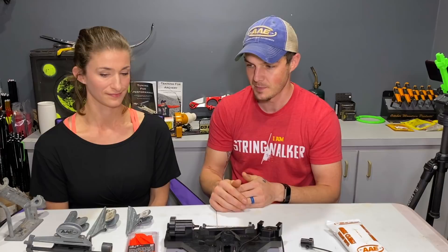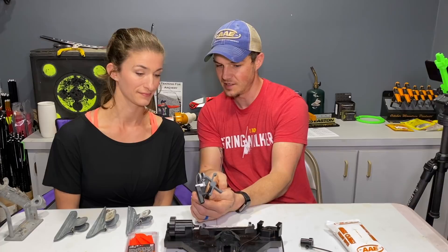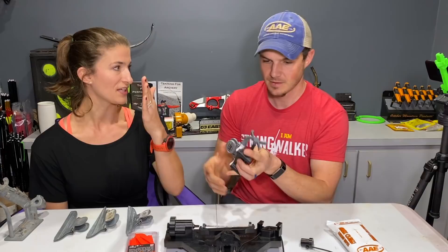This AE fletching jig has a set offset — you can see it's slightly off to one side relative to the bar. That offset makes the arrow spin as it's going downrange. She asked if there's a formula for how much offset and why, so we'll get right into helicals and offsets and briefly cover that.